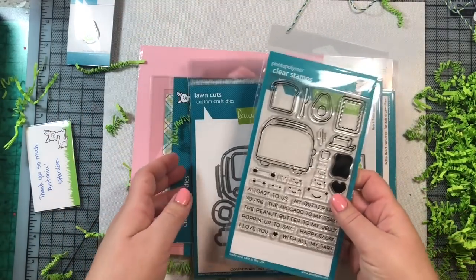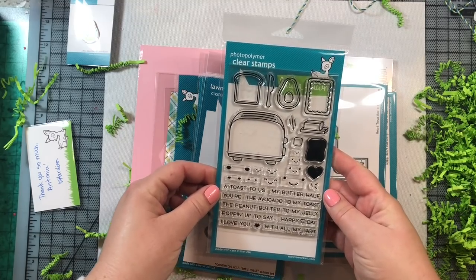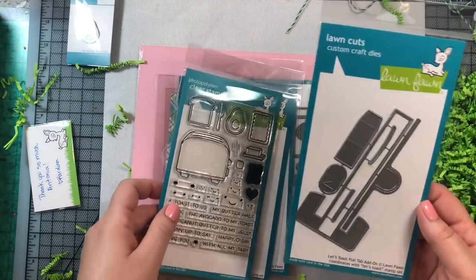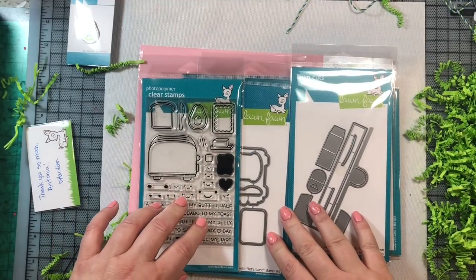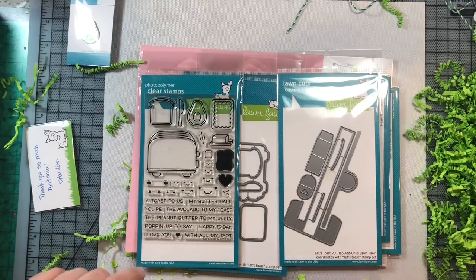We also have the Let's Toast stamp set and die set along with the interactive pull tab. I've already posted a video using these products, and I'll show you some of the cards I made with them here in case you didn't get a chance to see the video. If you like them, you can jump over to that video and learn how to make them.